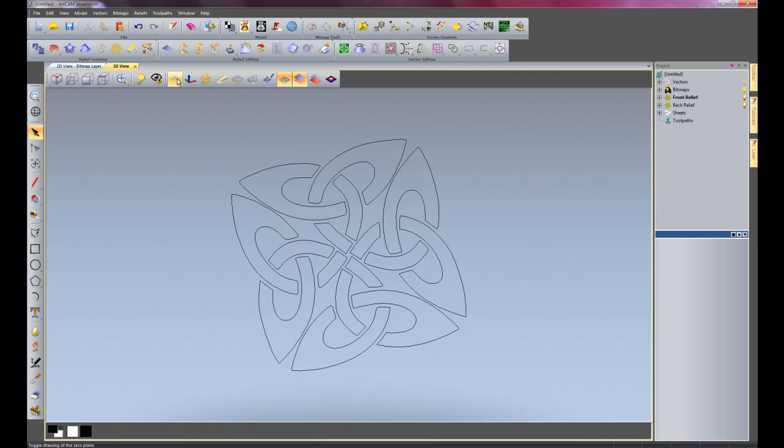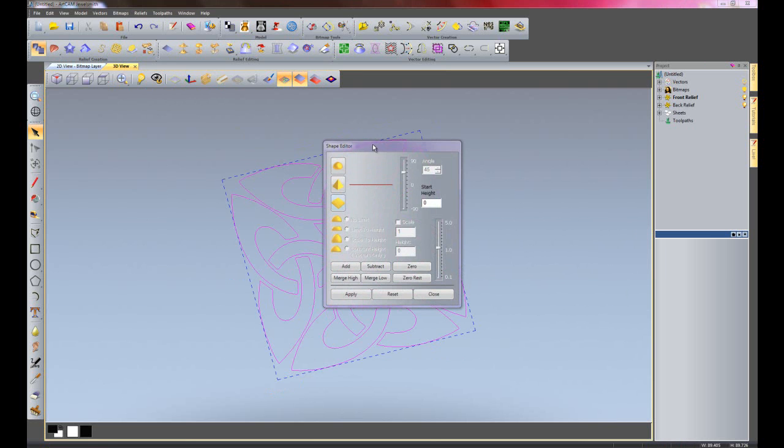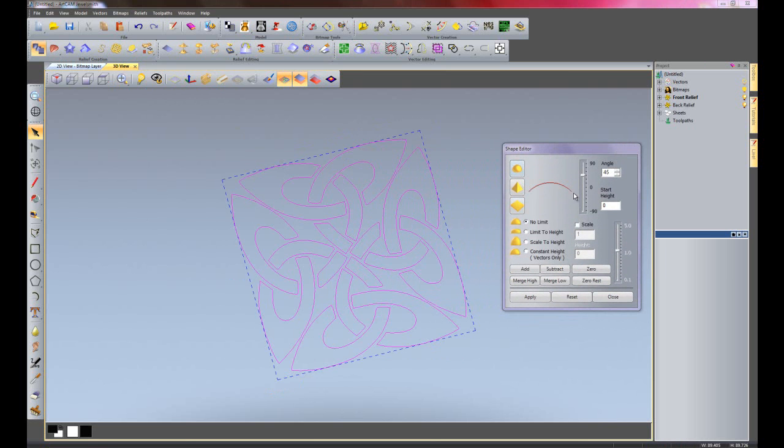Turn off my zero plane if I wish. I'm just going to select all of the vectors and double click on those to open up the shape editor. I'm going to create a dome, 15 degrees and 2.5mm high, and I will just add that.